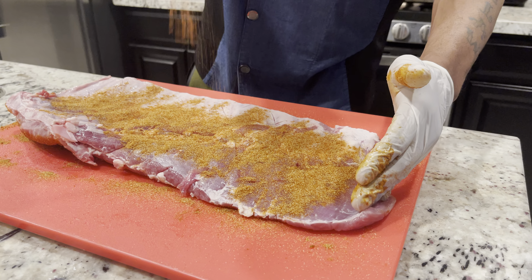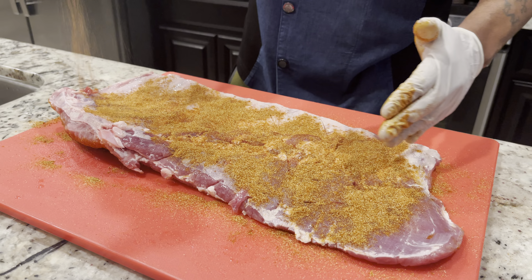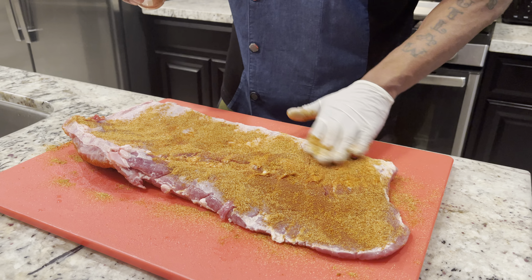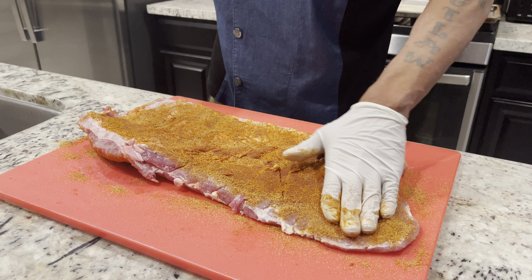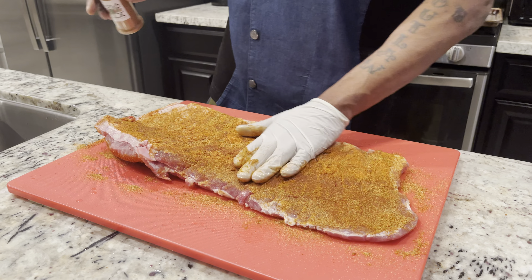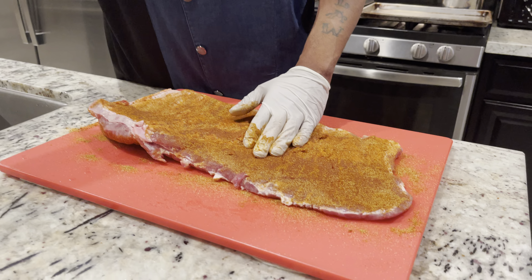If you don't know, the spice blend is available on Etsy, Amazon, and Shopify. If not, you can always email chefstewsticks@gmail.com and we'll make sure we get your order out. For those of you who've already purchased the spice blend, I appreciate the testimonials — please keep them coming, because when people see that you guys got the spice blend, they want to get some too.